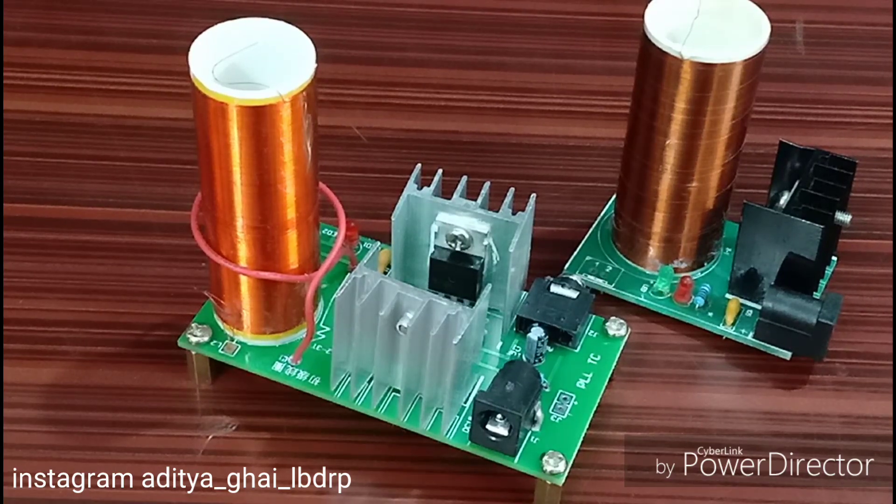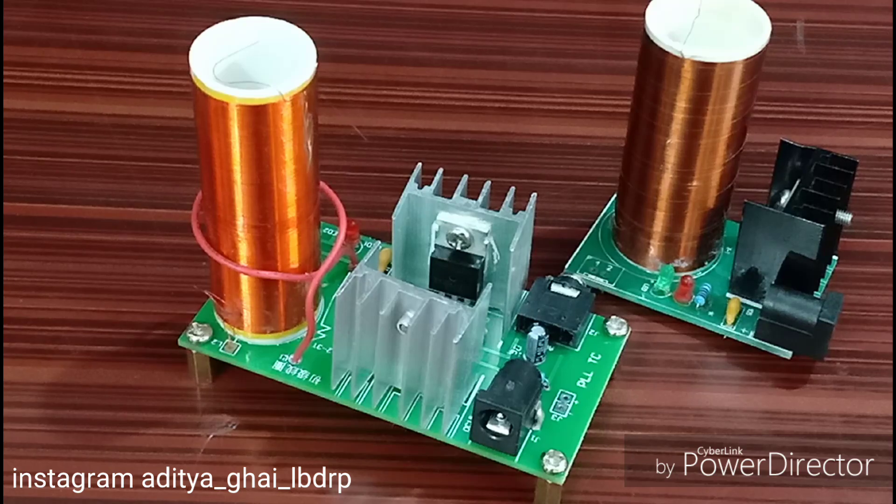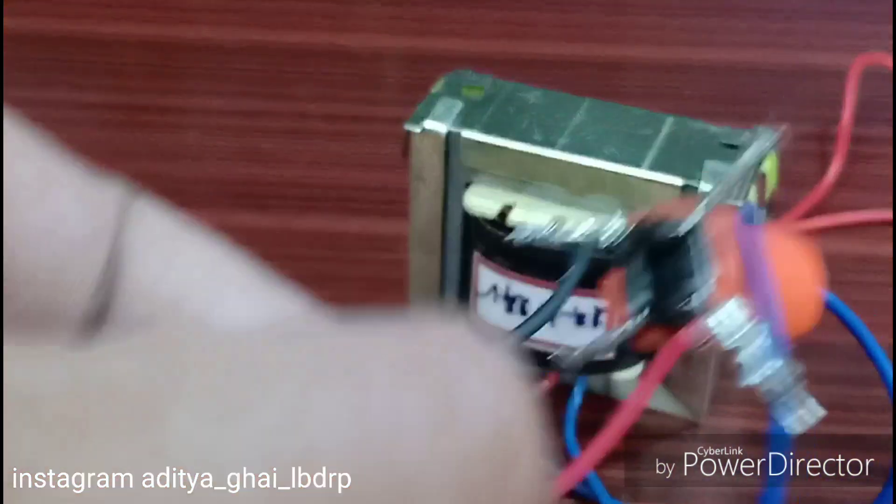Our Tesla coil is completed but we are going to need a power supply to drive it. It requires around 24 volts at almost 2 amperes of current to work. We need arcs and we need music, so we cannot use just a 12-volt power supply. We are going to need a 24-volt transformer with a full bridge rectifier.